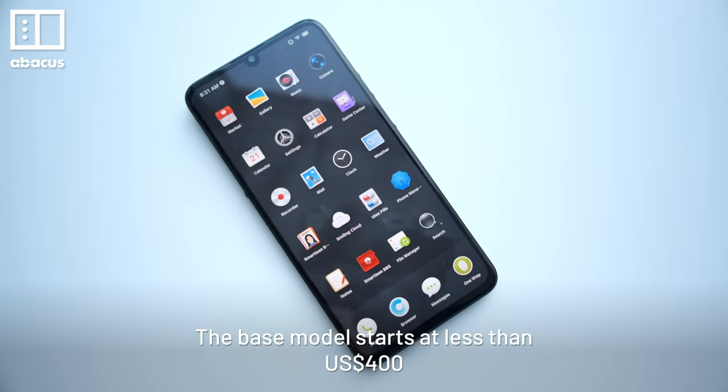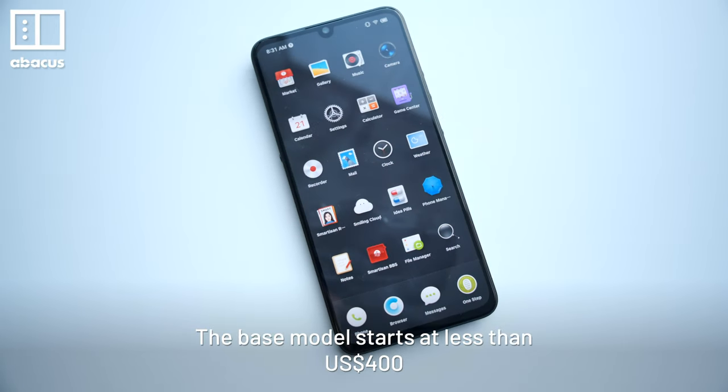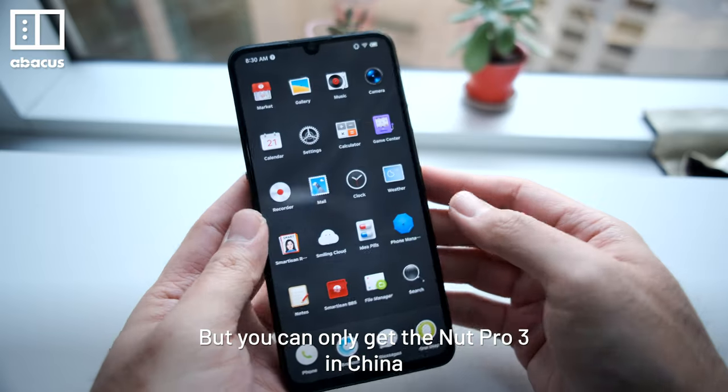The base model starts at less than US$400, but you can only get the Nut Pro 3 in China.